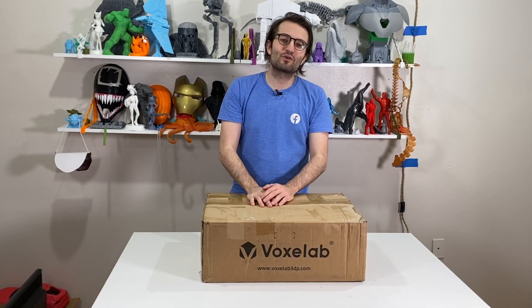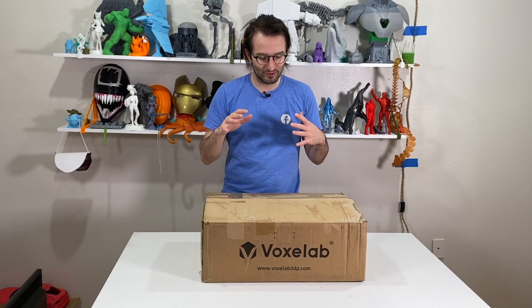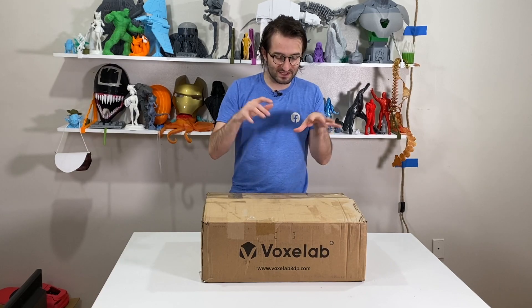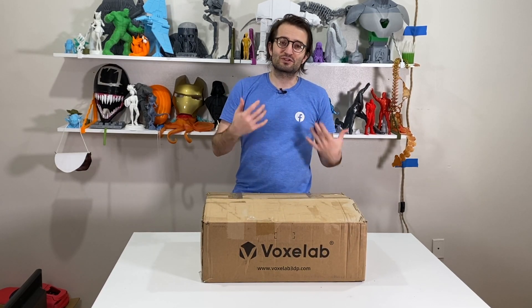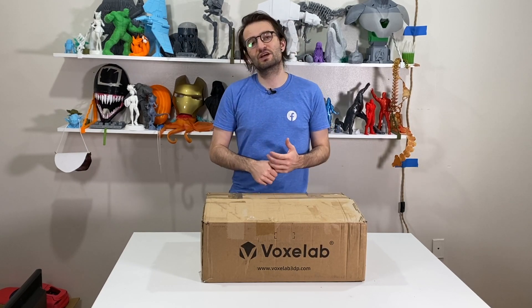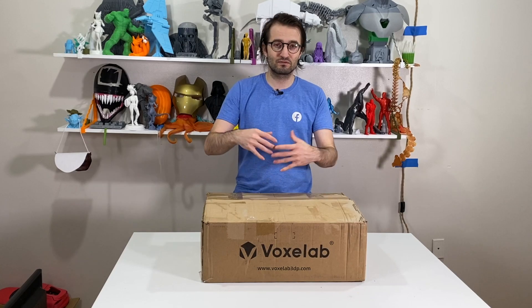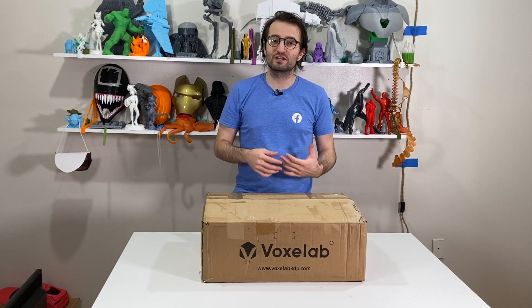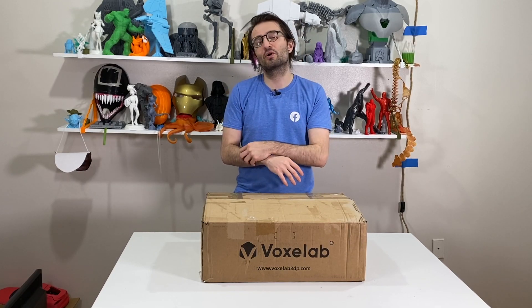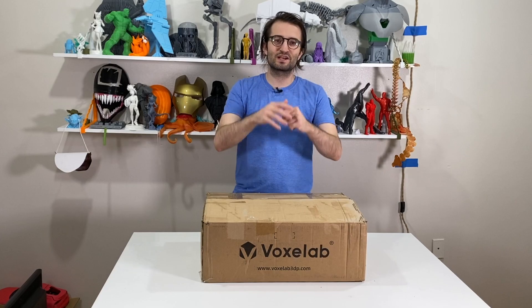Thank you guys for watching. In this video we unboxed the Aquila S2 — you guys now know what is inside this box. If you like this video, don't forget to subscribe to my channel, because in the next videos we are going to assemble this, look at the slicer settings, and review this 3D printer overall. Links are in the description below for following me on Instagram and TikTok as 3D Printing Doctor. See you guys in the next video.